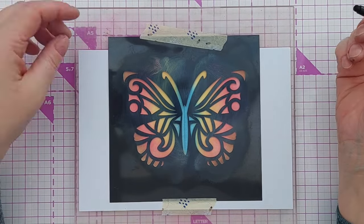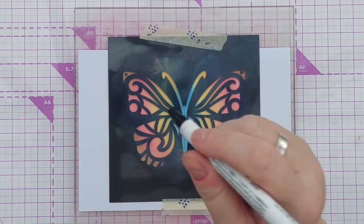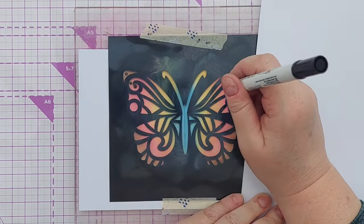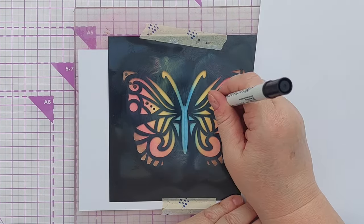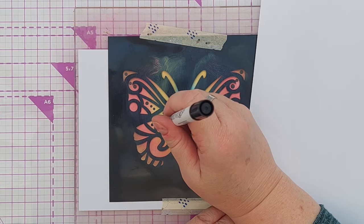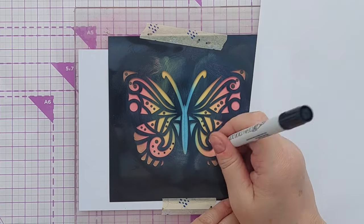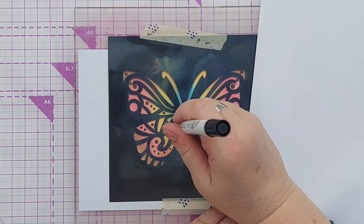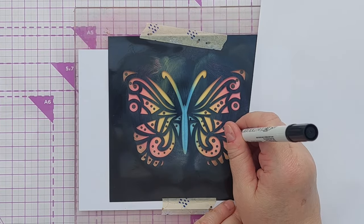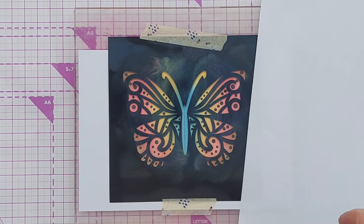Before we take off the stencil I want to add some dots to my butterfly - some black dots - and I'm going to use my zig dot marker. I'm going to put a bit of paper there so I can rest my hand without worrying that I'm going to smudge ink all over the card. I'm trying to get some symmetry here because butterflies are meant to be symmetrical, adding dots of different sizes. The harder you press with these the bigger the dot.